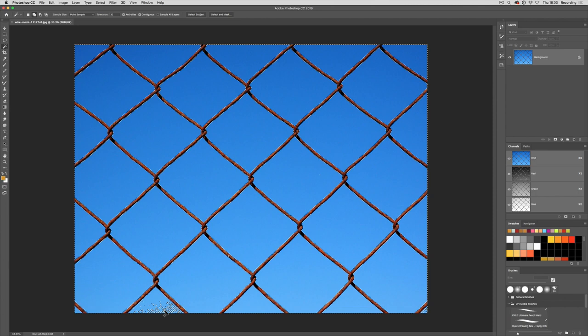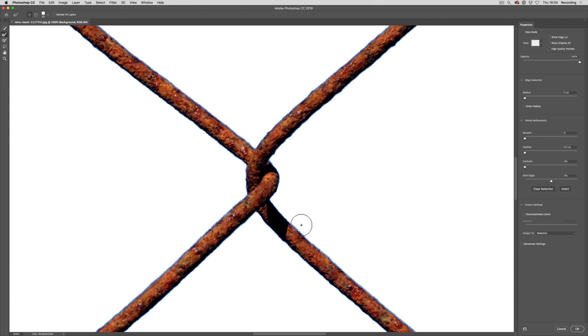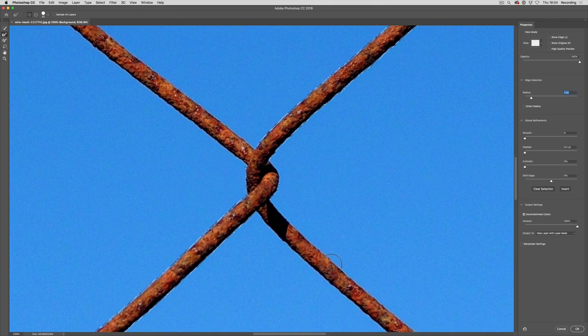Very quickly I can get all of those blue areas selected. Then if I go to Select and Mask, it's showing me that I've selected the blue area, not the white area that I want to keep. So I'm going to click on Invert. Now we can zoom in, have a look at the edges, and you'll notice there are some blue edges there. We're going to decontaminate those colors by clicking here. If it doesn't get rid of that edge, you can come up here and adjust the radius.